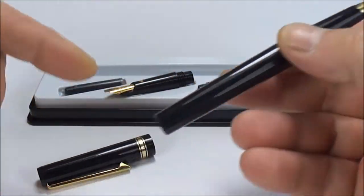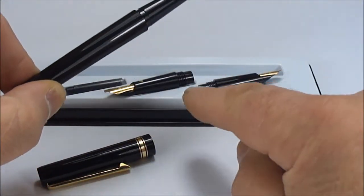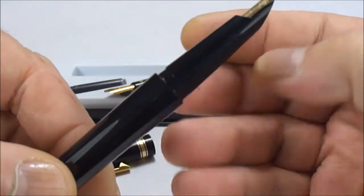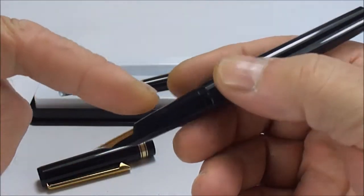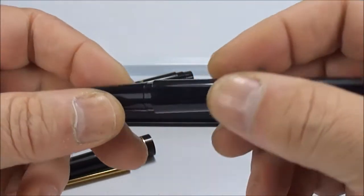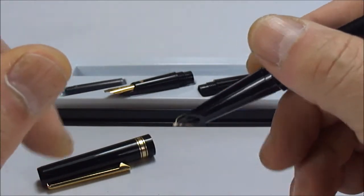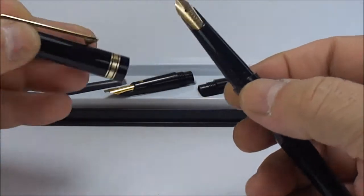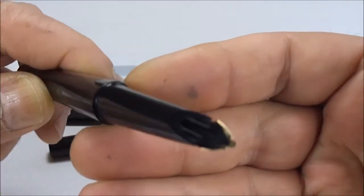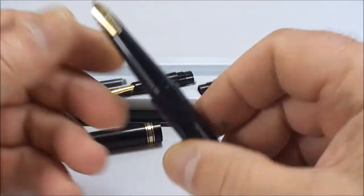I've seen these sets before — they come with not just two nibs; sometimes you can buy a set with a lot more nibs available. The lovely thing about these pens is that if you want a different style of writing, you simply unscrew the section and replace it with another one to suit your particular calligraphy style. I'm not a calligraphy writer myself, but I'm sure many people enjoy and practice calligraphy.